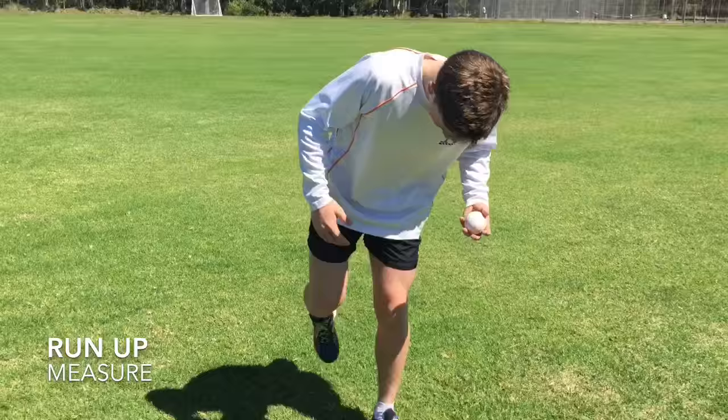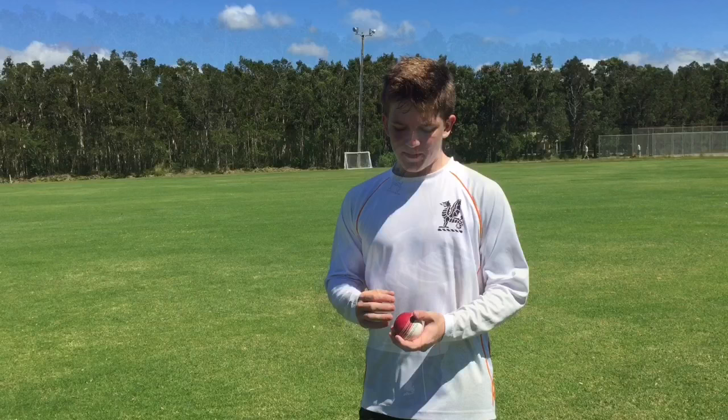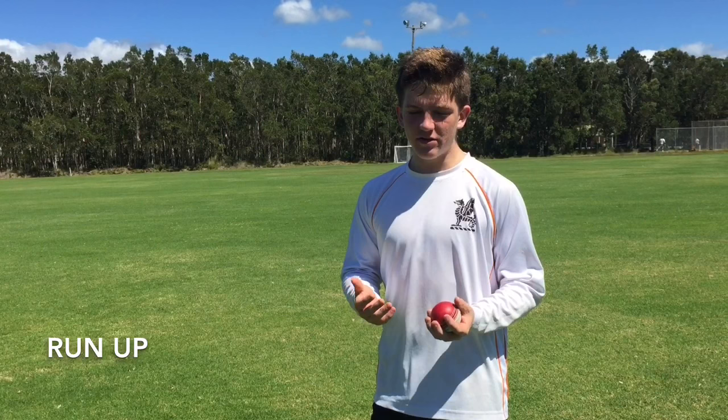I mark the start of my run-up and I'm ready to bowl. In the run-up, it's key to be smooth and steady so that you're relaxed when you're coming in. The objective here is to gain momentum and have a sense of rhythm when you're bowling.